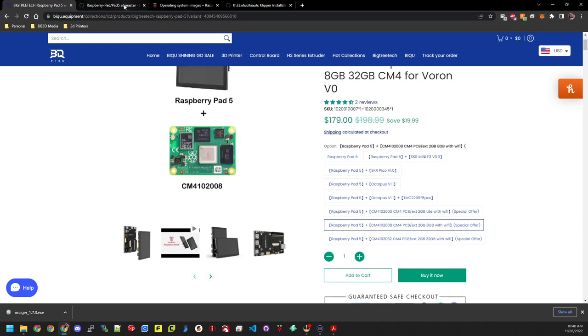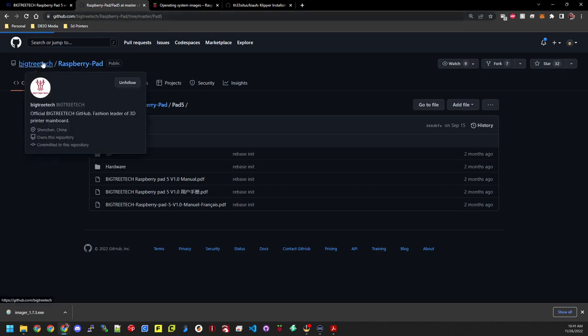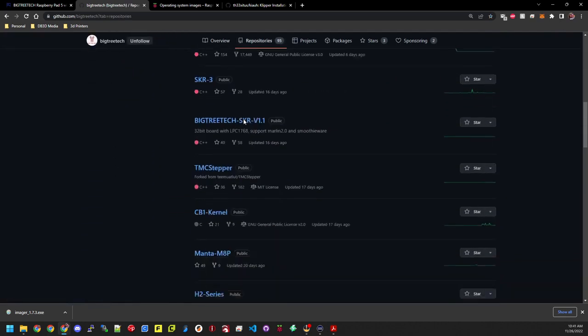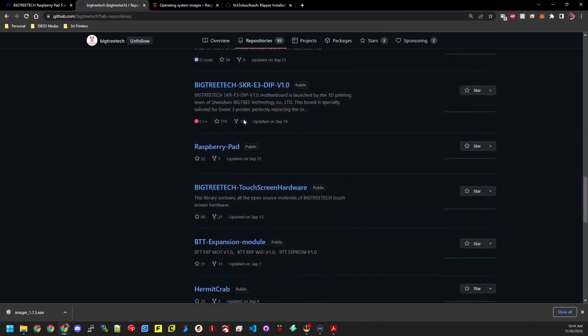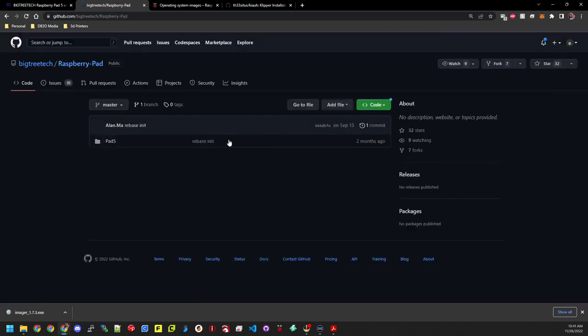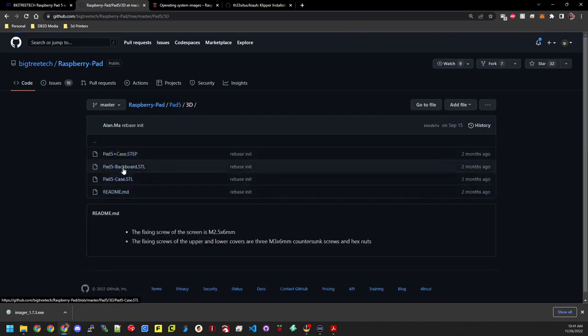Let's jump over to the BigTree Tech GitHub page. Go to github.com slash BigTreeTech, click on repositories at the top, and scroll down until you find Raspberry Dash Pad. Click on that, then find the Pad 5 and click on it to get the manual. Also, if you click on 3D, you can find the STL files for the case that I printed. I'll show you guys the case in a little bit.